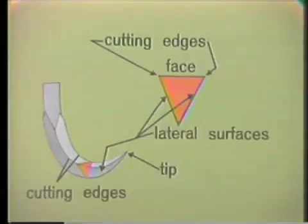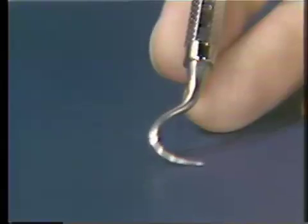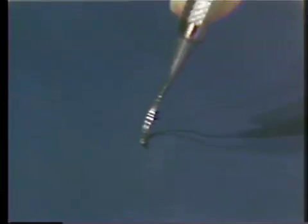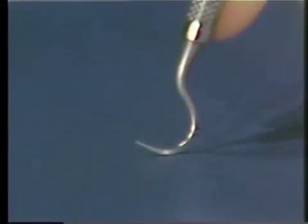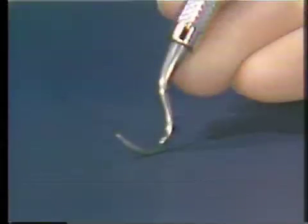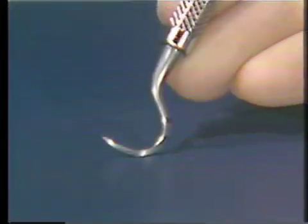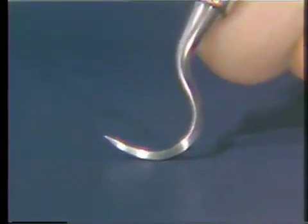Here is the curved sickle scaler. You can see the curved or semi-circular shape of this instrument, its sharp point, the facial surface, and the two cutting edges — one cutting edge on each side. You will notice that the curved sickle scaler is a very heavy instrument. It has a relatively short shank but a relatively long working end. When using the curved sickle scaler intraorally, we use only the anterior approximately 4 millimeters of the working end. This sickle scaler is used only for the removal of gross supragingival deposits on the anterior teeth.